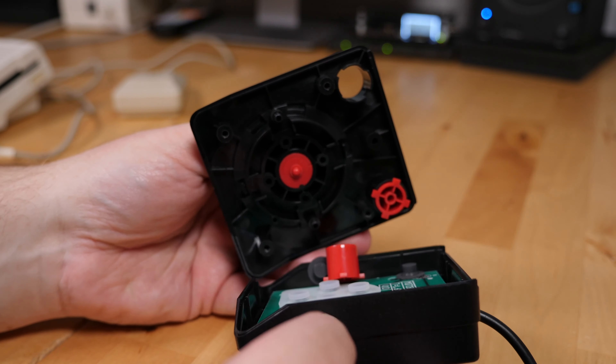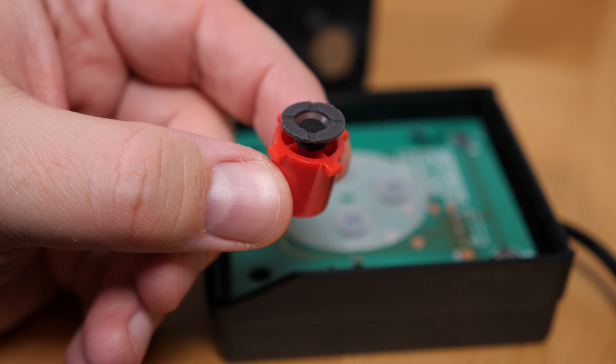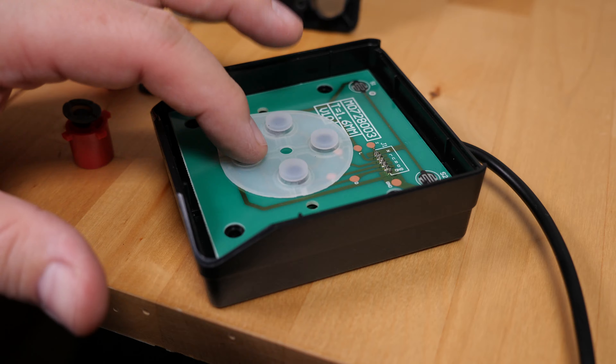Then remove the two rubber feet at the front of the stick and remove the screws under them. Now the top portion of the stick lifts off. Looking inside, we can see this is a simple rubber dome membrane style interface for the stick and both buttons.